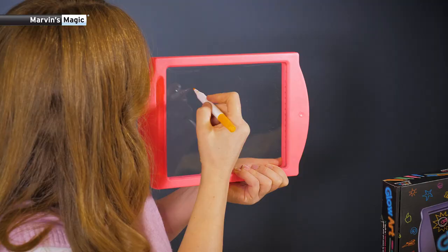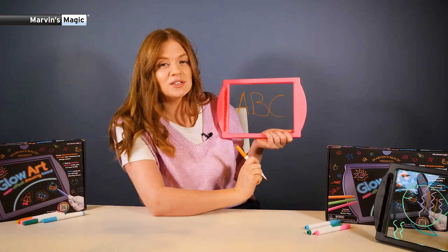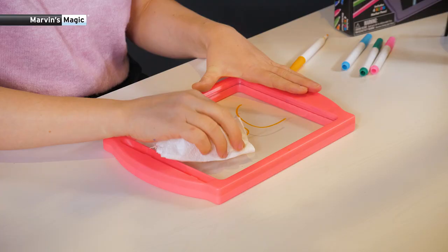They are also great learning tools. You can practice your maths, sums, spelling, even writing. Simply write your A, B, C on one side and copy on the other.